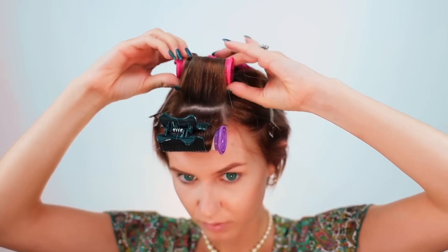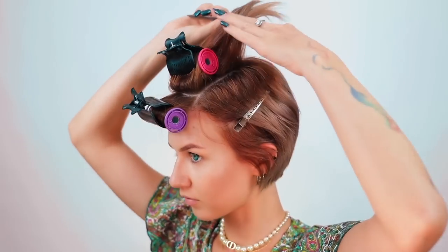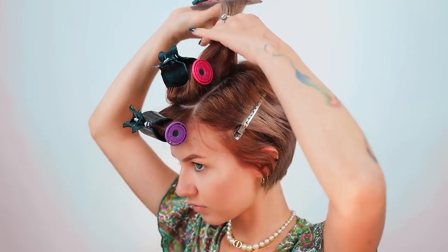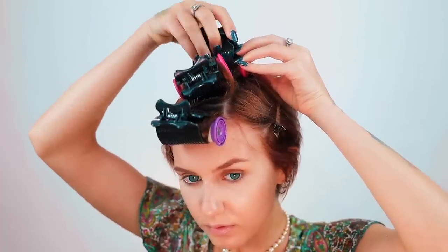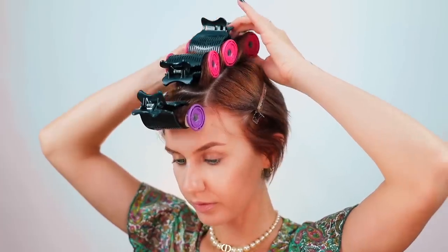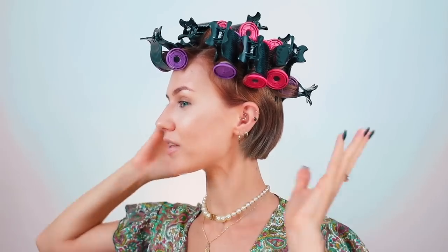I don't want to look like such a grandma in this video. I've got all of the rollers set into the hair that I want — I'm going to leave the rest of it kind of straight. Everything is looking aged at the moment, so I do want to modernize it a tiny bit with my makeup.